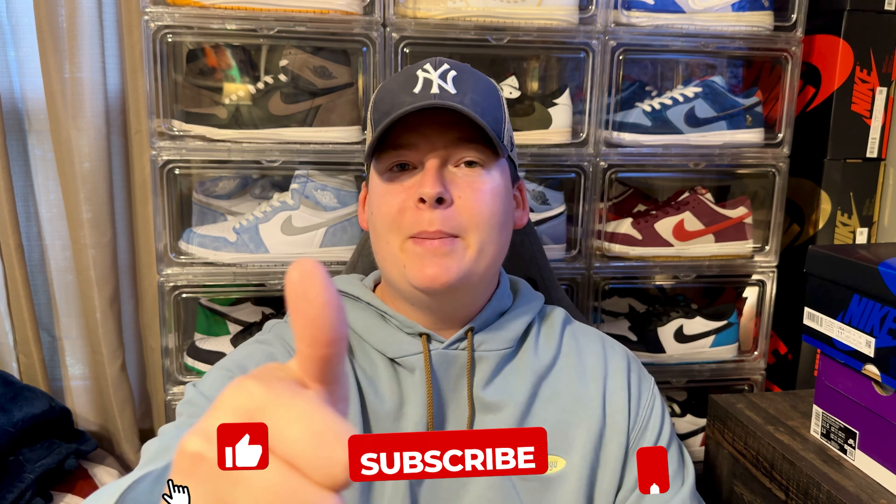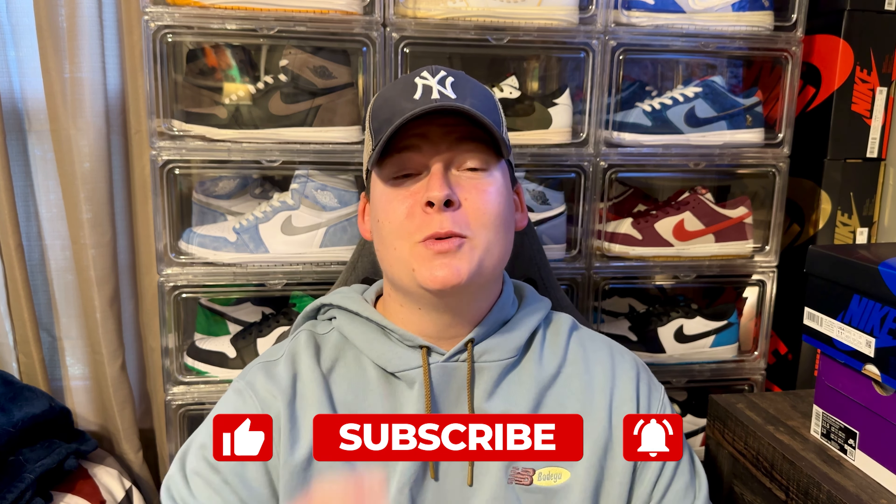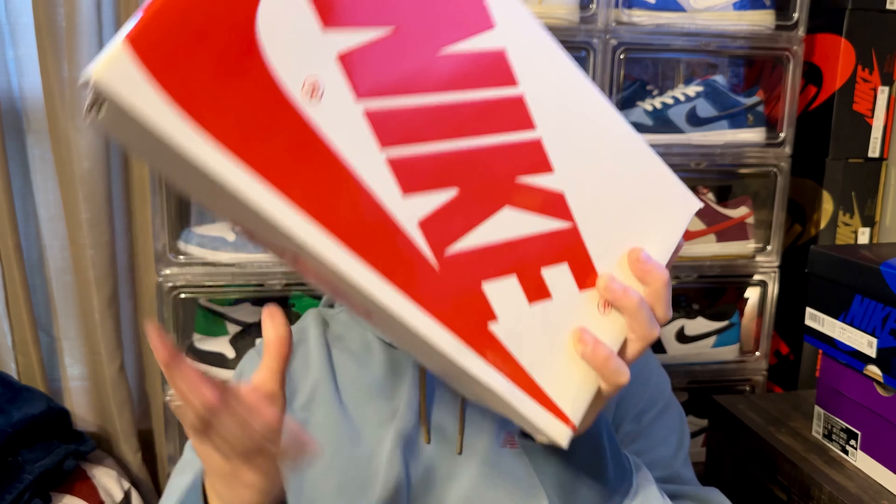Let's get right into this video. If you enjoy this video, please make sure you are slapping that like button — it really does help out the channel. Also hit the subscribe button because we are trying to get this channel past that 1,000 subscriber mark. If you are new around here, don't forget to hit the post notification bell so you don't miss another one of these videos.